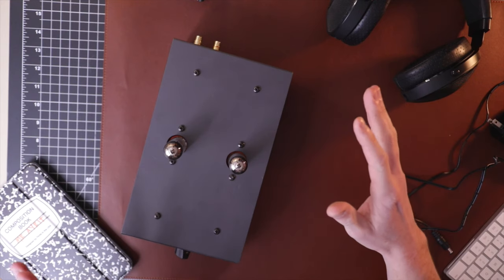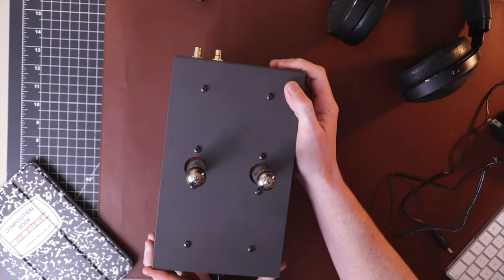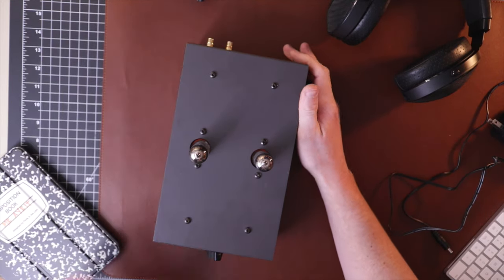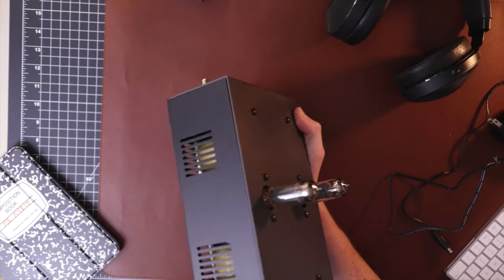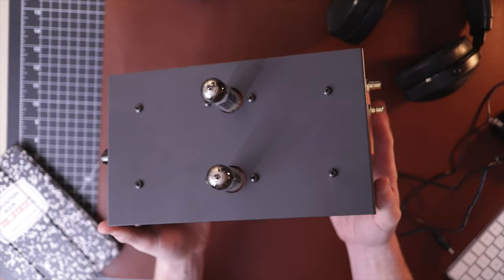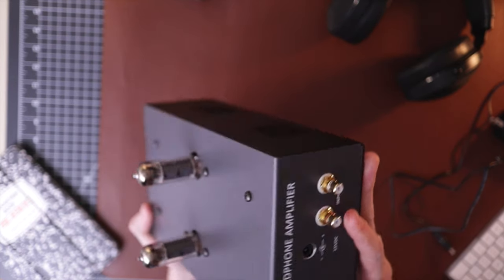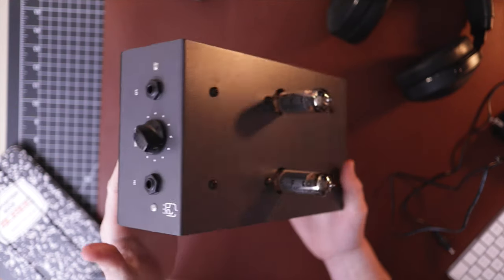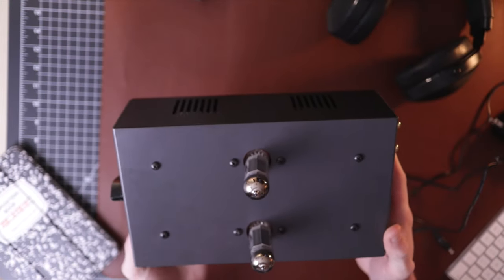Let's dig in and see what this thing is about. Here's the form factor — I've got my iPad mini here for comparison. It's a good hefty amplifier, it's heavy and feels sturdy. It's a pretty utilitarian build, kind of just like a gray case, pretty simple, not a lot to it honestly. The looks kind of grew on me after a while too.